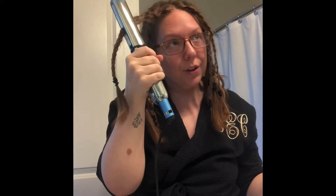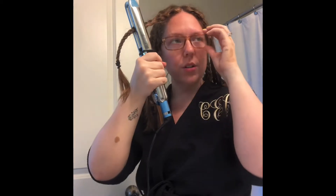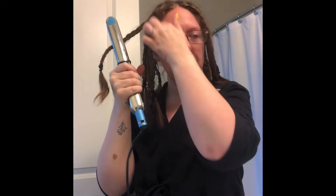Some of those thicker braids may take a little bit longer because we've held them longer, or they may not — I don't really know, there's not really a science to this, to be honest. Letting them cool is the important part, to let that kind of set into your hair. A lot of the time we find that our curls fall out after we've curled or straightened our hair, because we didn't let it set before we introduced it to a different environment.